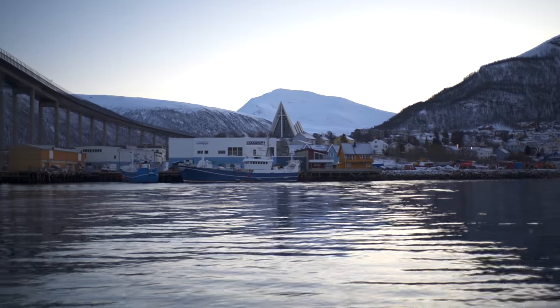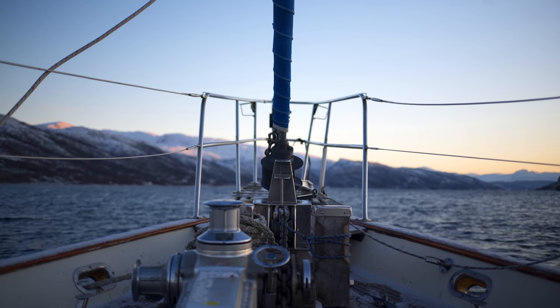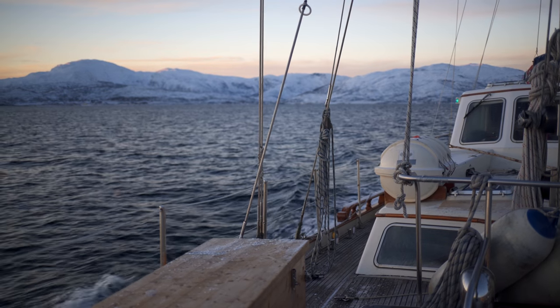I like to expose so that I'm protecting highlights, so you'll normally be fine exposing somewhere in the middle of your histogram, but you'll need to watch those highlights like a hawk. If you're filming in really contrasty situations, if you really need to, I would actually underexpose this one.